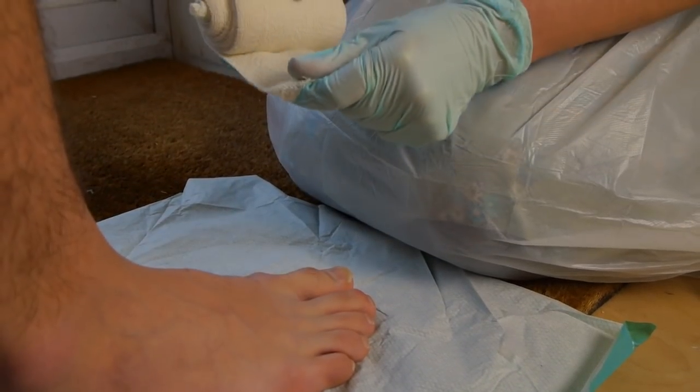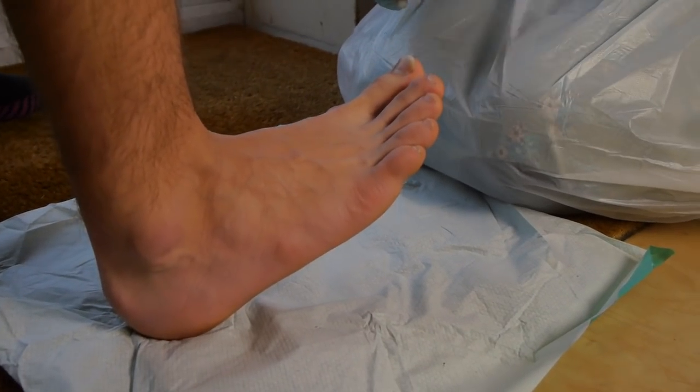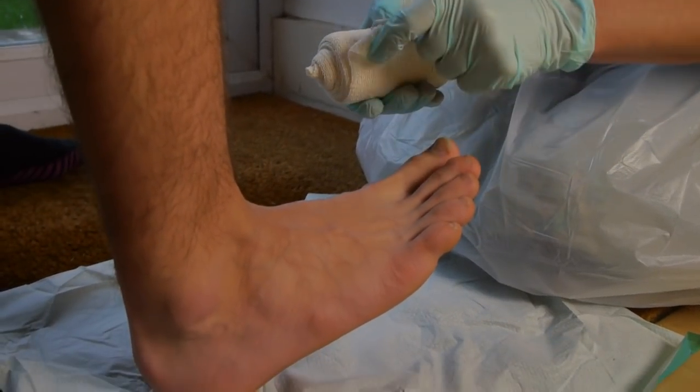Ask the patient to put the ball of their foot up and raise their toes to their knees and their nose, so you've got a good firm angle for support.